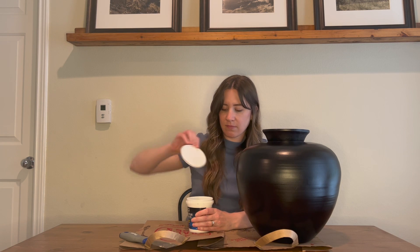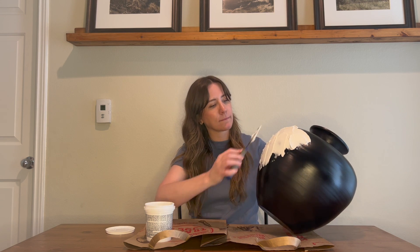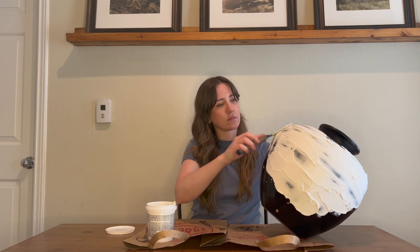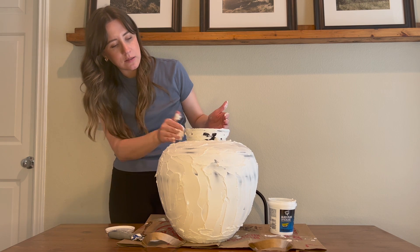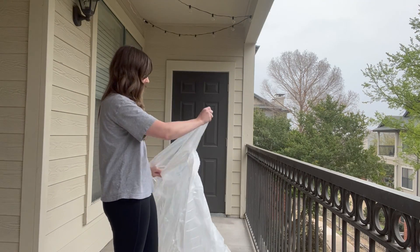First we're going to add some texture to this lamp. To achieve that texture I'm using spackling. The reason I like spackling for this is because it dries quickly and I really like the texture it dries with — it's almost like a crumbly, organic look. You could also achieve the same outcome with joint compound, plaster of Paris, or even paper mache. I'm using a putty knife, but you really can use any tool on hand — actually I ended up using my literal hands. There's no right or wrong way as long as you're having fun adding texture. We'll let this dry and move on.